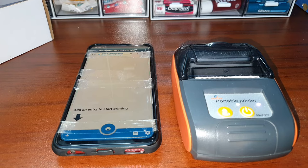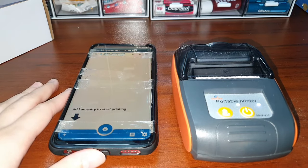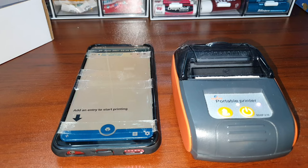By the way, I have two cell phones. The one I use to film this vlog is my Samsung Note 10, and the other cell phone is an Oppo. I tried to print using both — the Oppo and my Note 10 — and I found out that there's a big difference in the quality of printing.